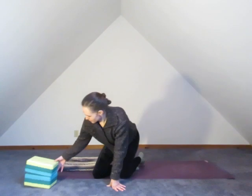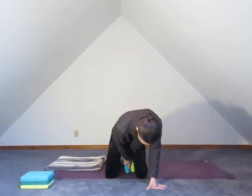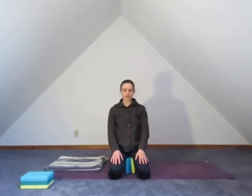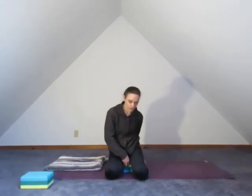Maybe a blanket as well. I'm kind of bundled up — maybe I'll take these socks off as I get warmed up. To begin, taking the hands lightly to the knees. If you are more comfortable sitting up on a block, go ahead and slide a block under. Some people like to have a block between the legs, supporting them on the lower setting. Just finding a seat that works for you.